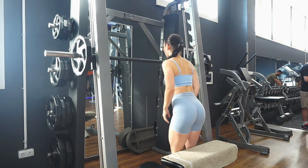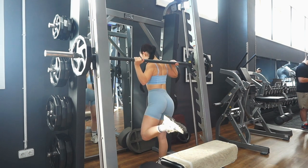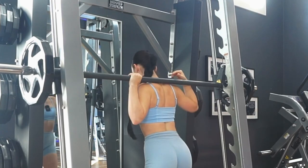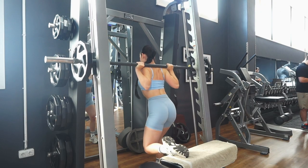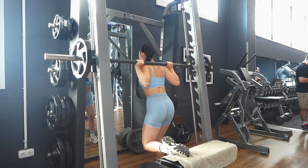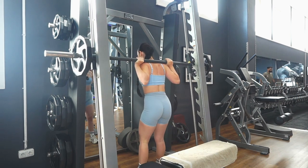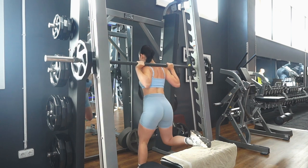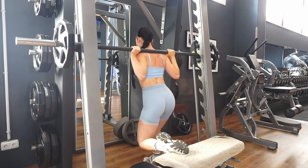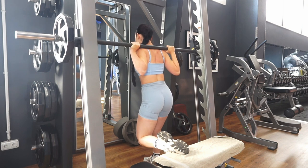I always start with my weaker leg, which is my right leg — that's my working leg with the other one resting on the bench. I like to put the barbell not on my neck but a little bit below that, elbows back, breathing in going down, pushing up only with your working leg and making sure you can really feel the movement in your glutes. I also don't lock my knee out at the top — I stop where I can still feel the tension and then go back down.